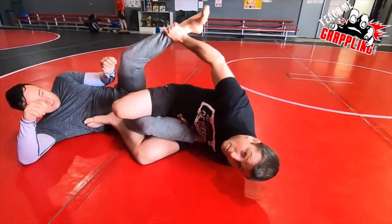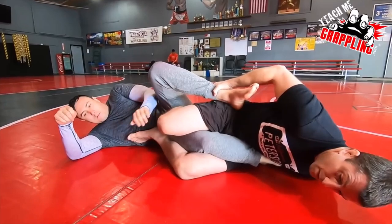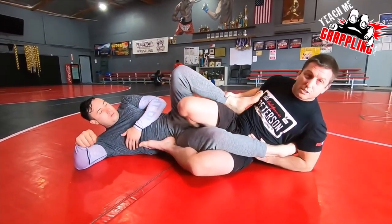So he's going to be moving this leg around. As I'm holding it, I'm already going to work with one arm and I get the tap. Just like that.